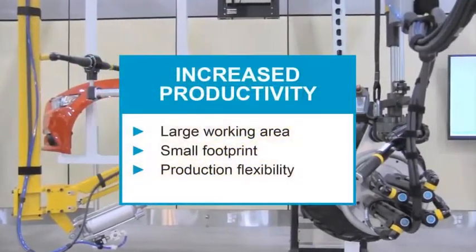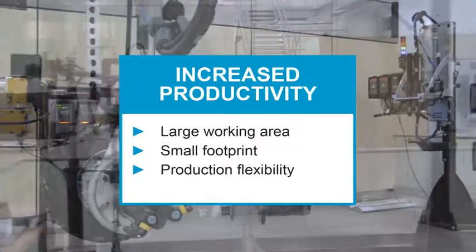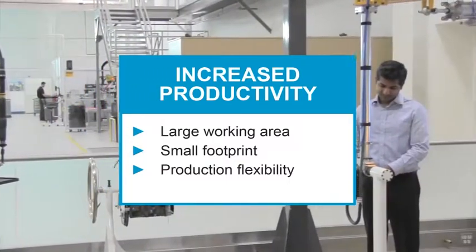Increased productivity is supported by a large working area, small footprint, and production flexibility.